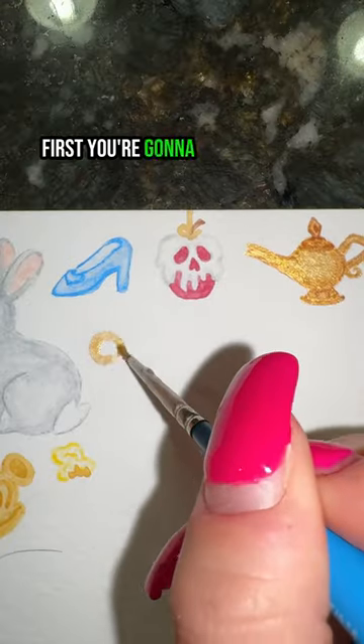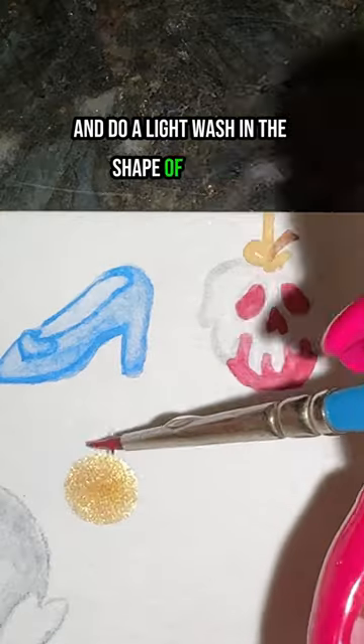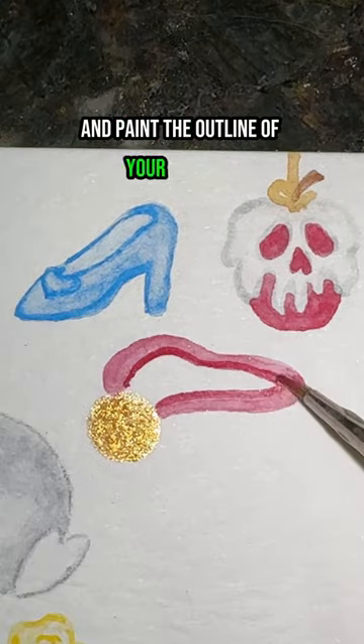How to paint a gold medal in 16 seconds. First, take your gold and do a light wash in the shape of a circle. Now take your red and paint the outline of your lanyard.